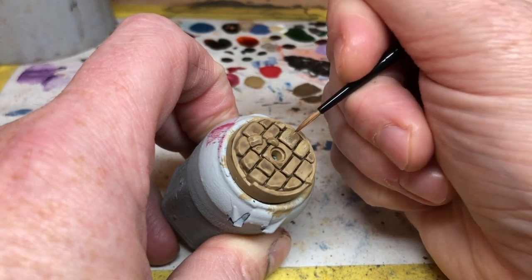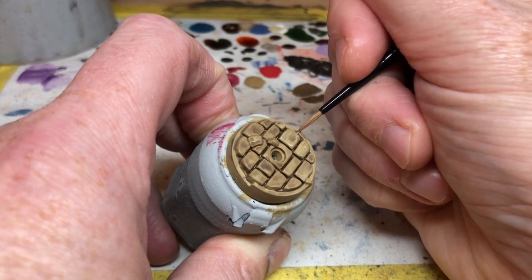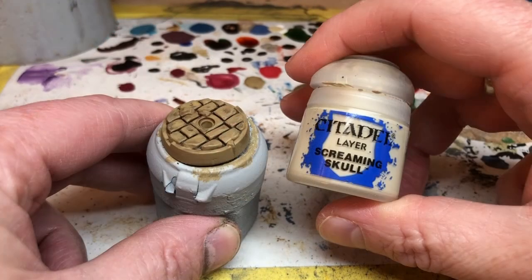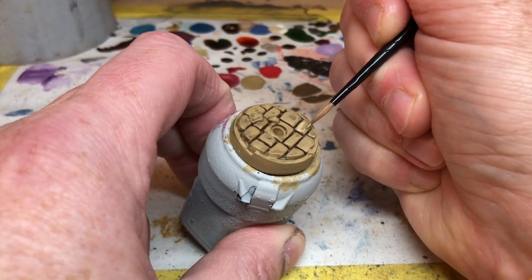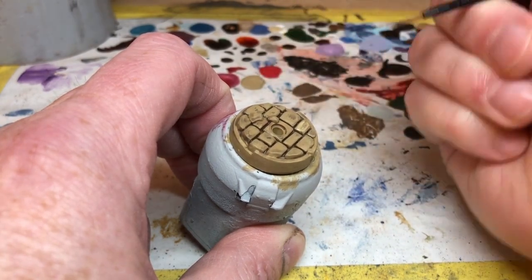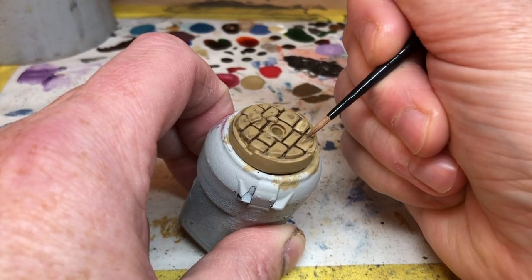We're trying to be a little bit sketchier here. Gradually we will add some Screaming Skull to the Xandri Dust and build up the scratchy highlights in nice thin layers — two or three layers should be plenty. If you really want to, you can finish with a final edge highlight of Screaming Skull, but I didn't do that.